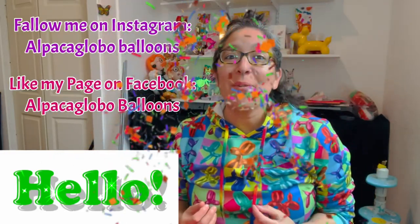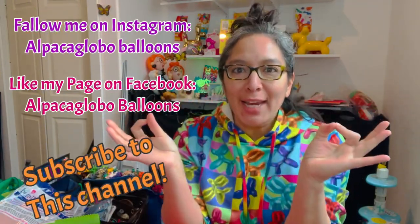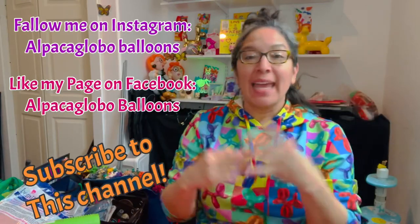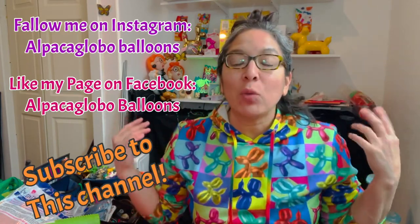Hey everybody, how are you? I hope you can hear me. It's a snow day and I'm trapped in my house, but I was thinking why not make a balloon for you guys? I'm gonna make a balloon tutorial. It is Saturday morning and it's a snow day, so I'm trapped in my house, and that's good for you because I'm gonna be able to make a balloon tutorial.